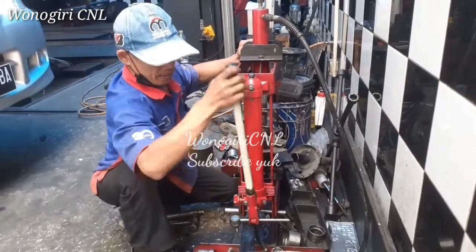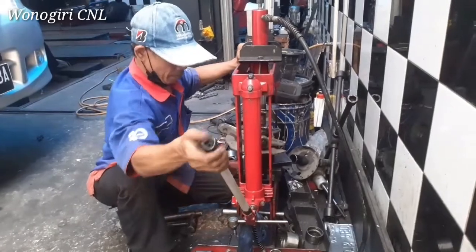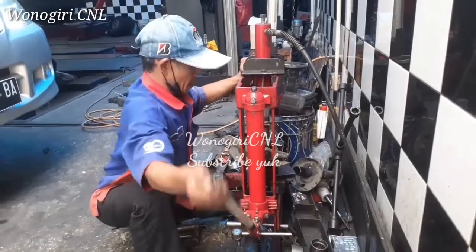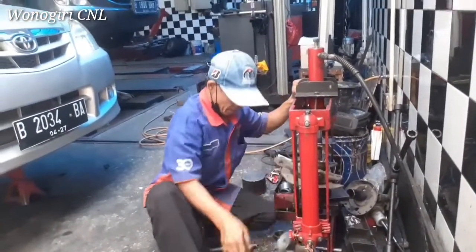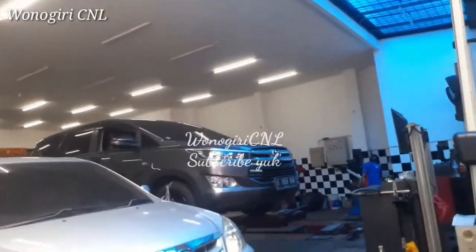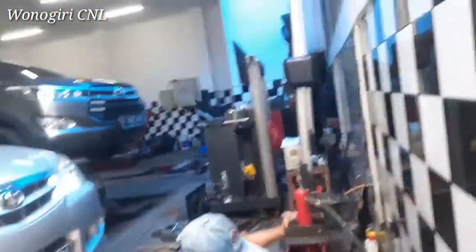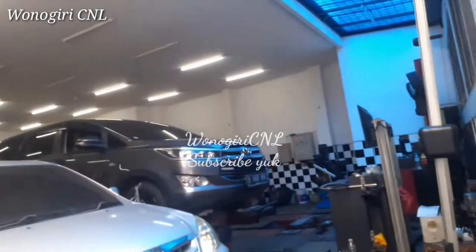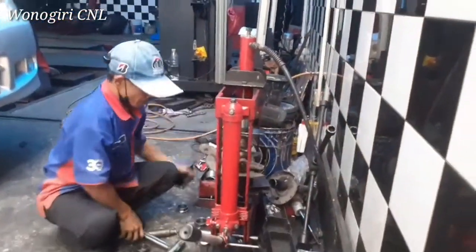Dan di bengkel Saputraban ini juga menyediakan ban-ban truk yang berukuran besar dan ban-ban mobil. Banyak lah di sini ya. Kita bisa lihat di tempat khusus untuk sporing balancing yaitu di belakang. Saya lagi di belakang menunggu, sambil melihat bapak ini untuk pemasangan lager.